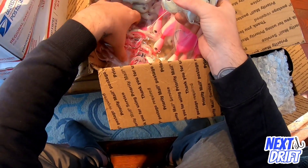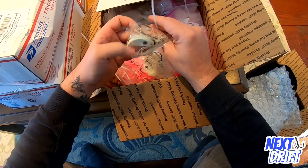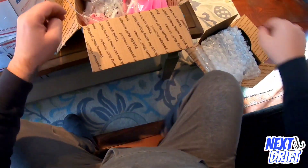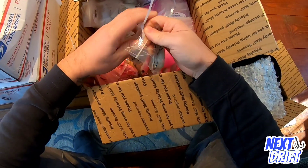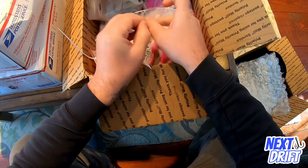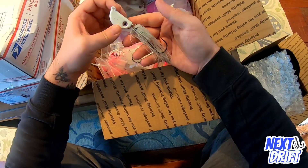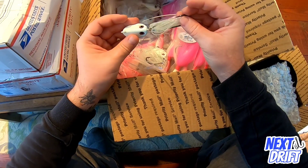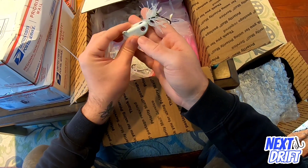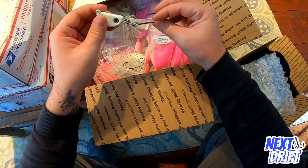Let's see what else - Stan said he was going to throw in some cool new stuff. Look at this, wow - these are cool! Let's open one of these up. I'll have to find out from Stan what he's calling this, so I apologize for not knowing the name off the top of my head. But wow, that's nice - looks like it has some glow paint. That is a nice looking head, got a nice shape to it. Would roll right across the bottom. Nice big hook.